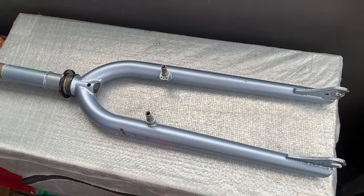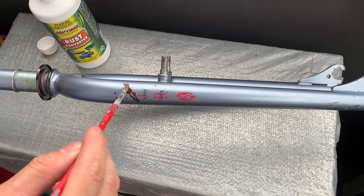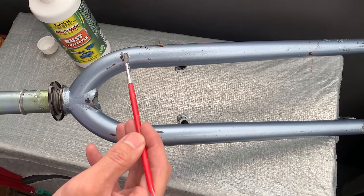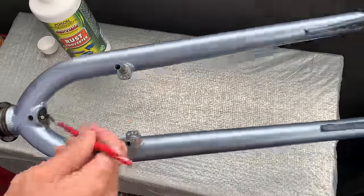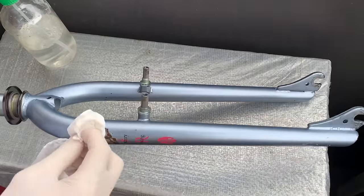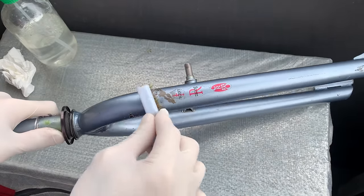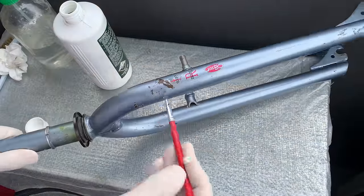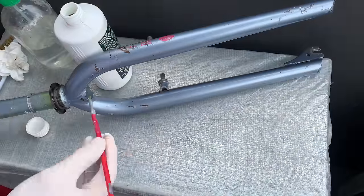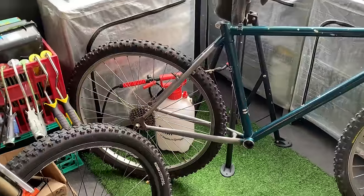Using rust converter on the rest — the top of the forks. Basically you just paint it on pretty thick, and some type of acid is meant to convert the rust to stop it rusting. Usually sometimes it changes it black but for me it didn't really change on these forks. I ended up doing it twice because it didn't really react the first time. Tried scruffing it up with a wire brush, cleaning it and then putting it on again — basically the same result. Hopefully it works. Frames are done — chucking some wheels on just to see how it looks. Looks pretty sick.